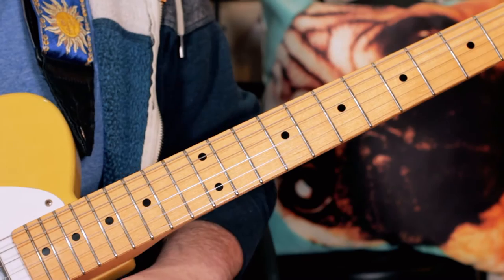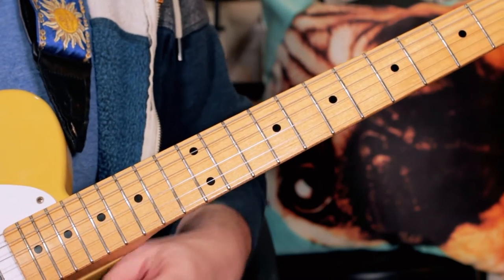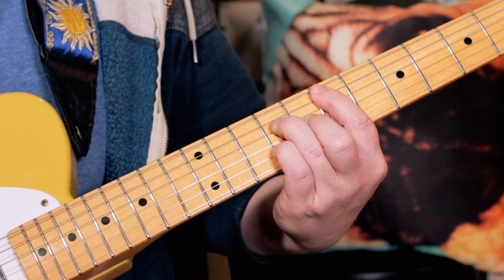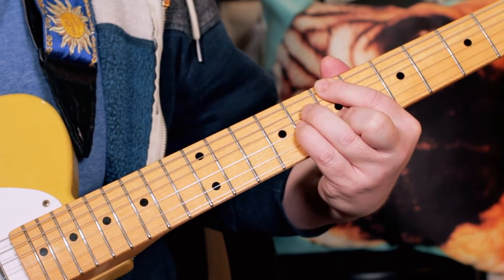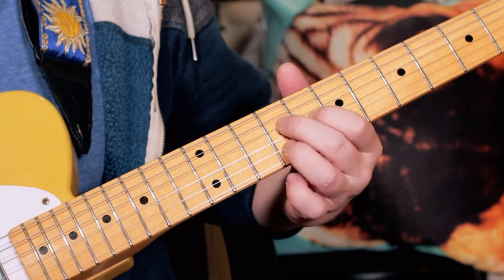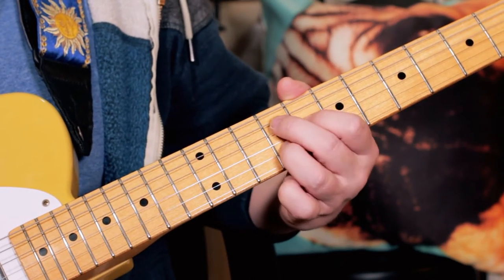Okay, so that's the chords for the intro and the chorus. So basically I'm playing an E major 7 and a B major 7, but I'm just playing on the D, G and B strings.